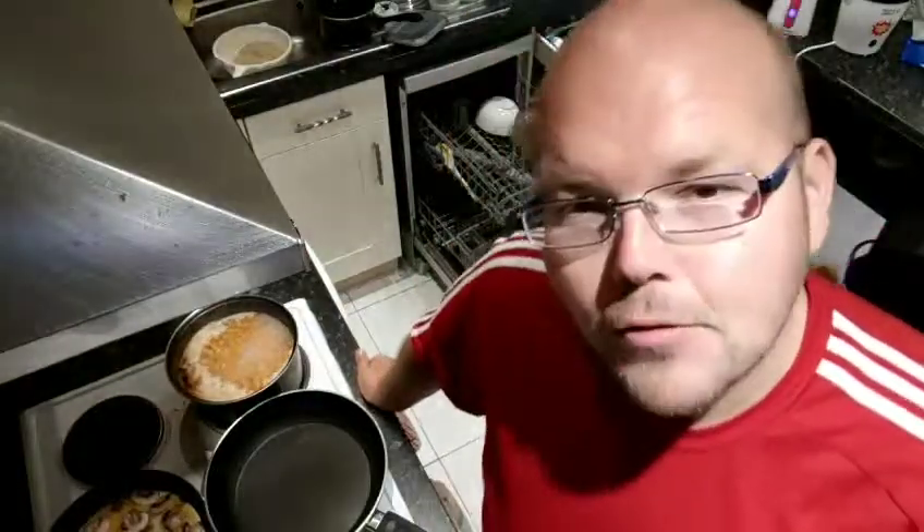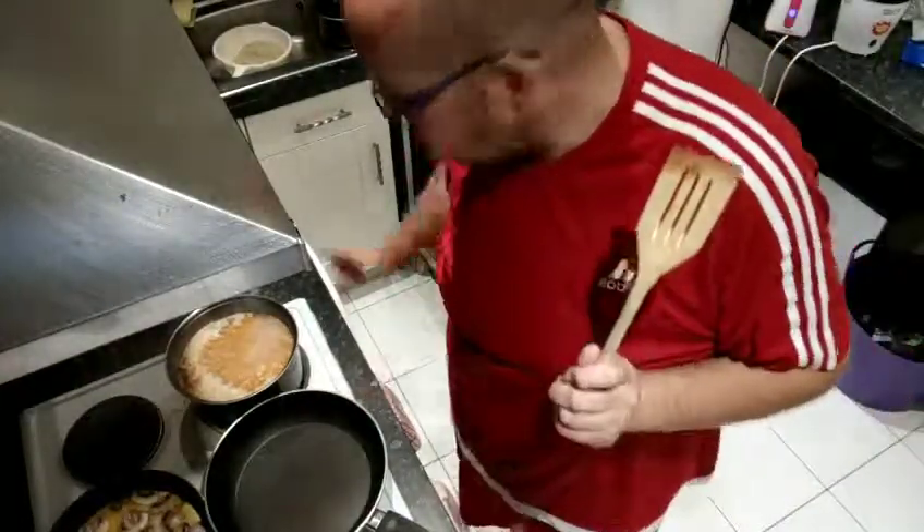Hi and welcome to tonight's video where we're making some Weight Watchers Zero Point Baked Beans. These are homemade baked beans so they don't have any salt or sugar in — well, they have a little bit but not enough to count as a point. And they're clean baked beans, which is the great thing, and they're really really easy to make.